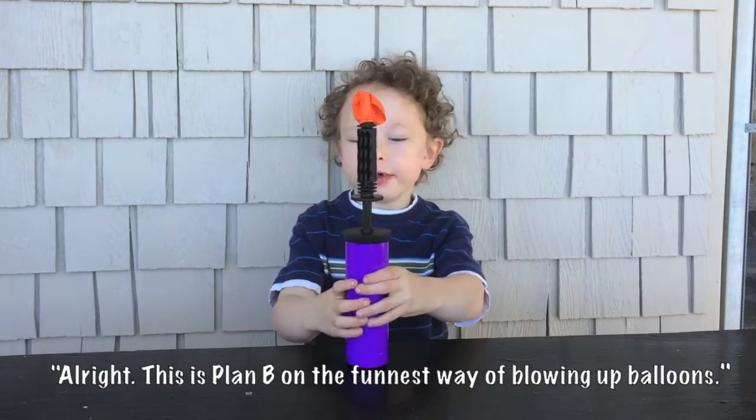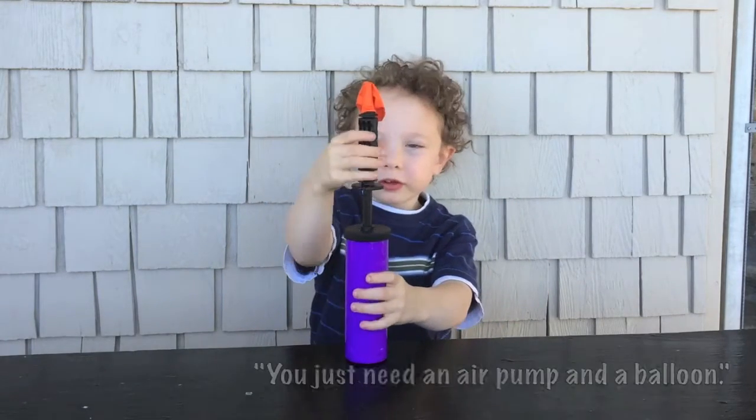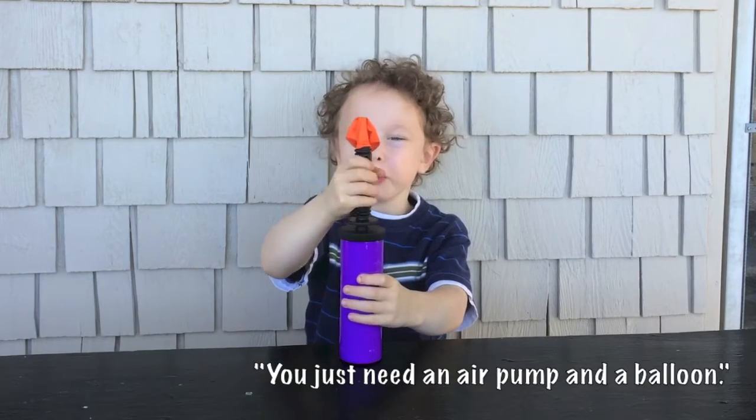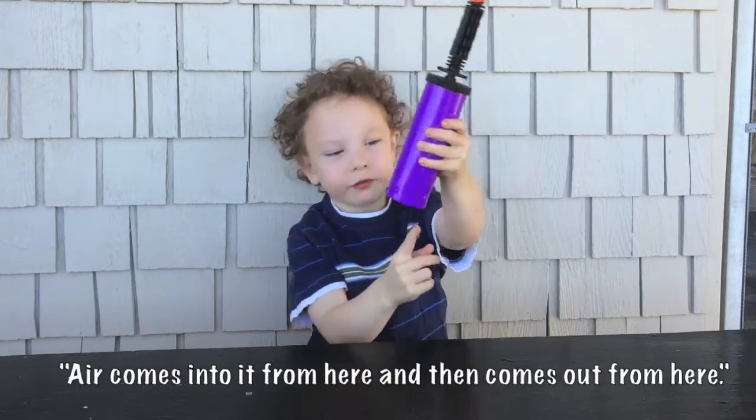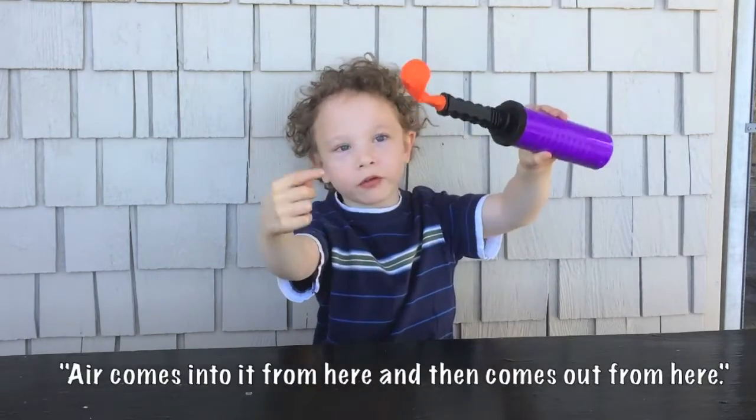Alright, this is plan B on the funnest way of blowing up balloons. You just need an air pump and a balloon. This is the air pump. Air comes into it from here and then comes out from here.